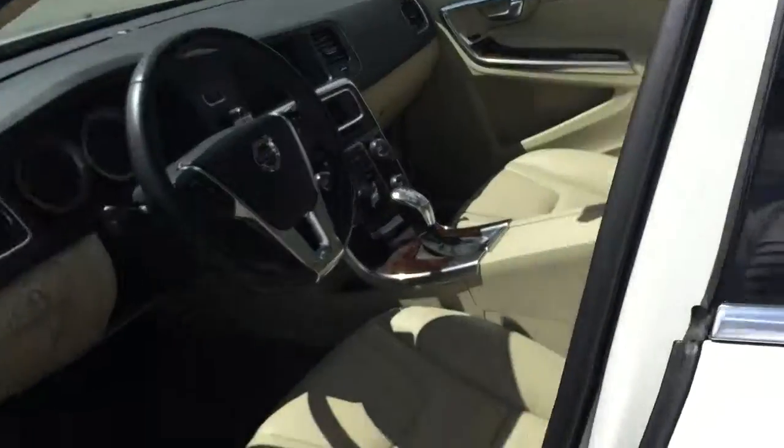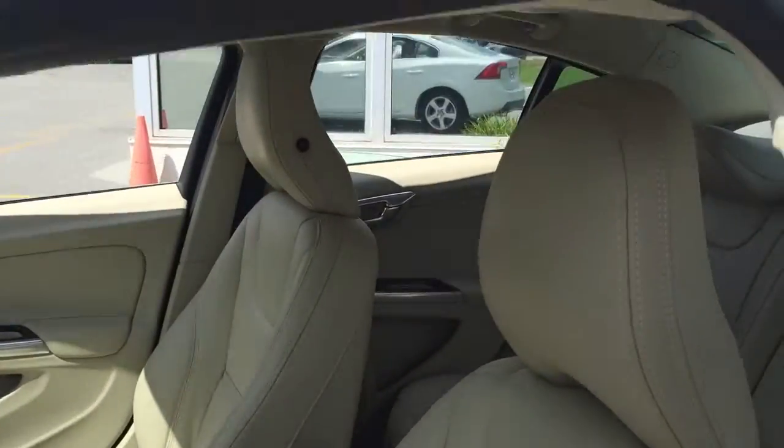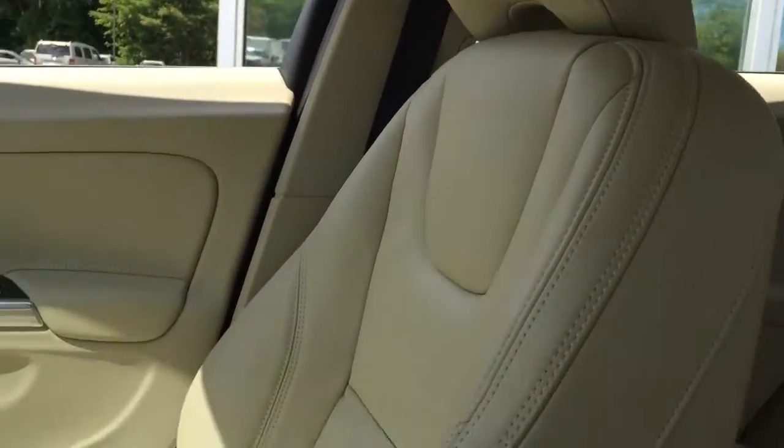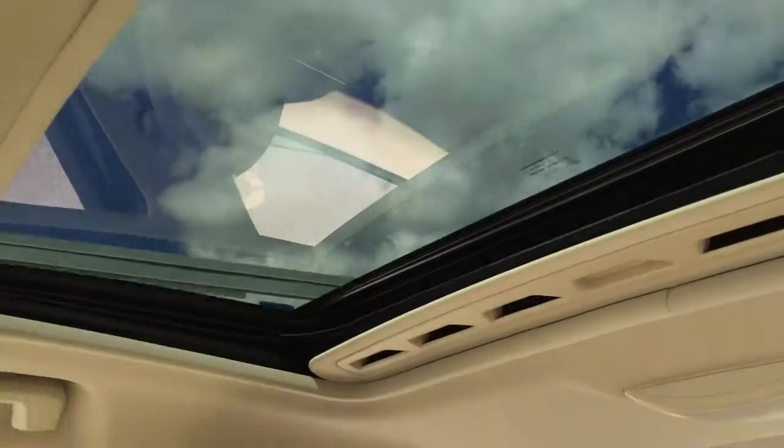Checking out the front interior, same soft beige leather interior, as well as the moonroof right here. Definitely a great feature.